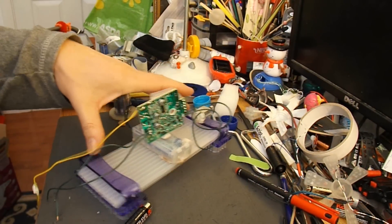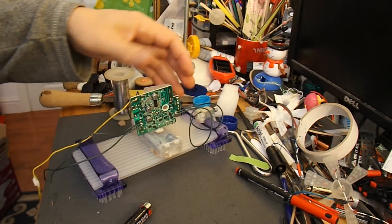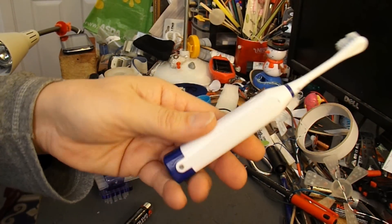Just a bit of plastic, hot glued across the two brushes. Battery pack, receiver. I've wired up one of the motors. I thought I'd just show you how to get the motors out of the vibrating toothbrushes.